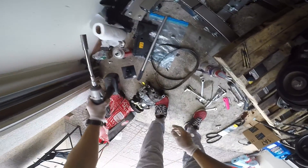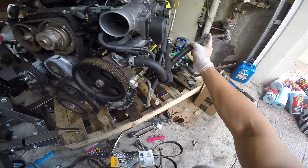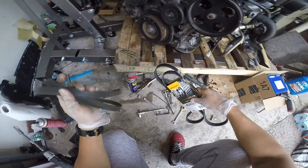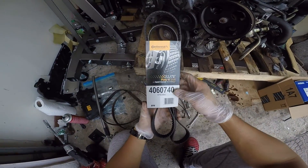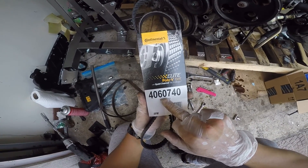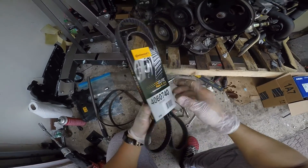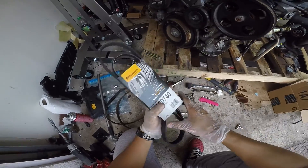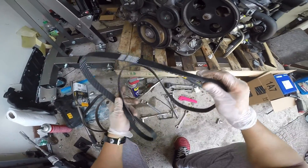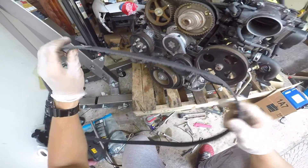Now we're gonna replace the serpentine belt. With the air conditioning delete, the OEM belt won't fit, so you're gonna need this one — the Continental belt. Here's the part number: 4060740 or 6PK1880. You can get this at RockAuto or Amazon; I believe it was like fifteen dollars. It looks very durable and fits perfect.